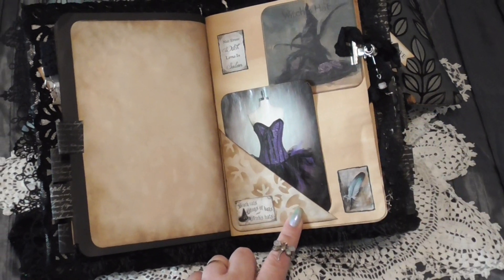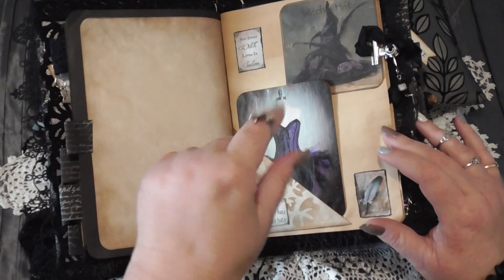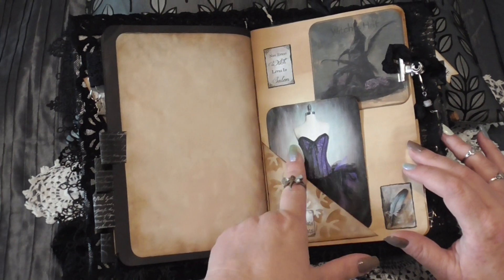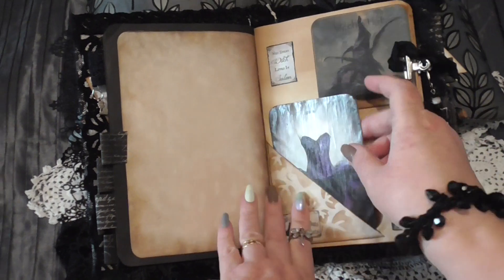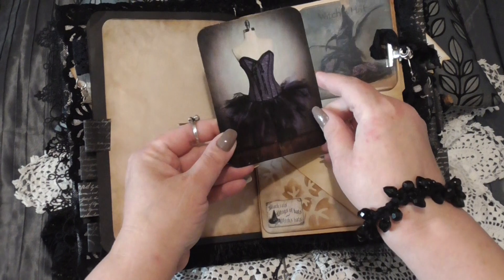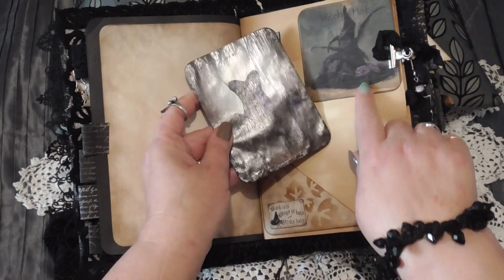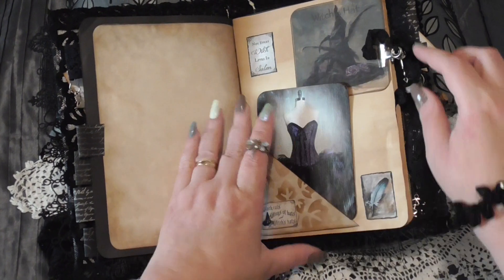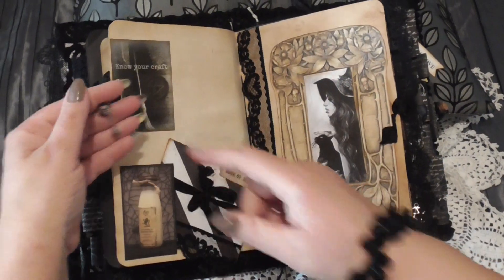Another corner pocket here, and with this having a bit of a gothic theme, I've also had a look at some more gothic witchy imagery. This particular journaling card I've mod-podged so it looks a little bit like it's been painted. It kind of goes with the witch's hat, and I like that thought process — the direction I was headed with this. There's a little silver broom on there.